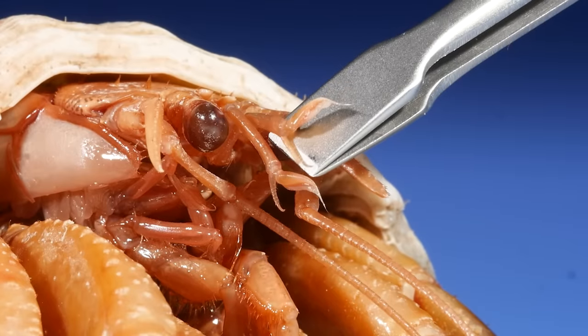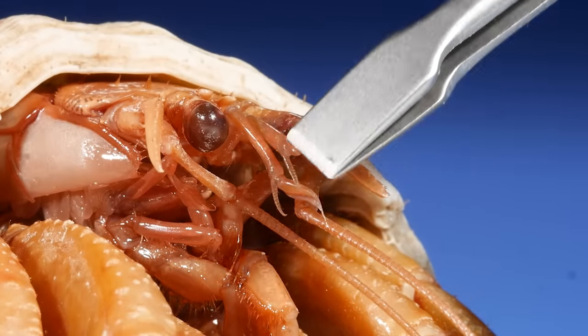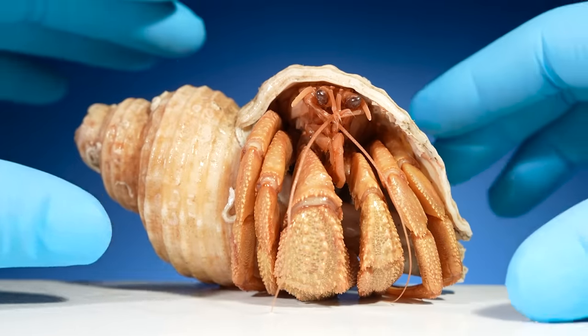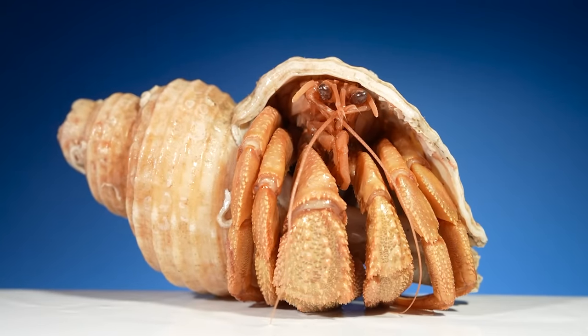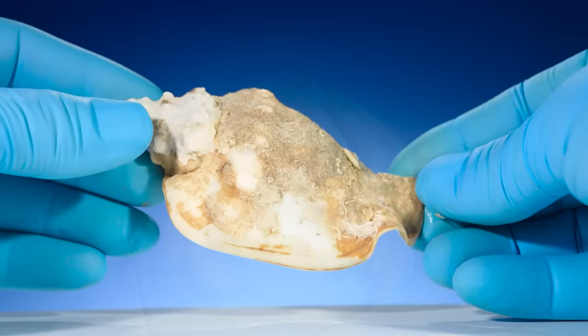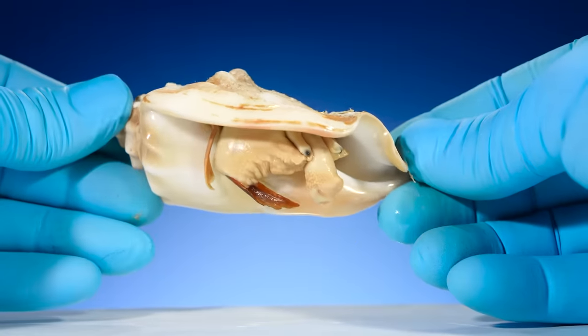So if you know where a hermit crab's urinating face pore is, let me know. That's how this guy — or this girl — goes to the bathroom. How can you tell if a hermit crab is a male or female? I'll tell you the answer and share some more secrets about hermit crab shells.